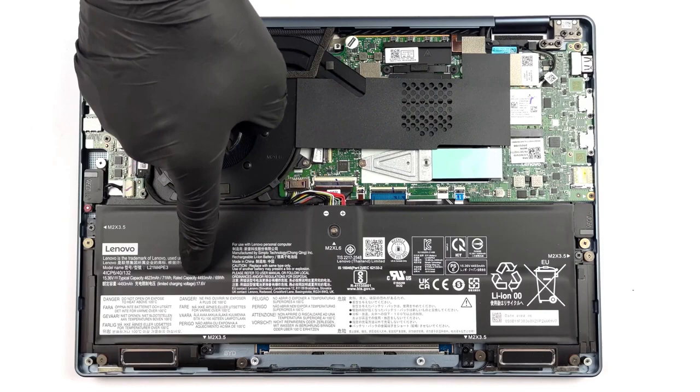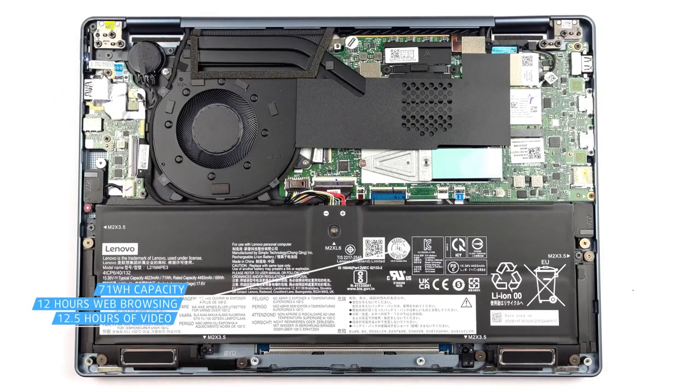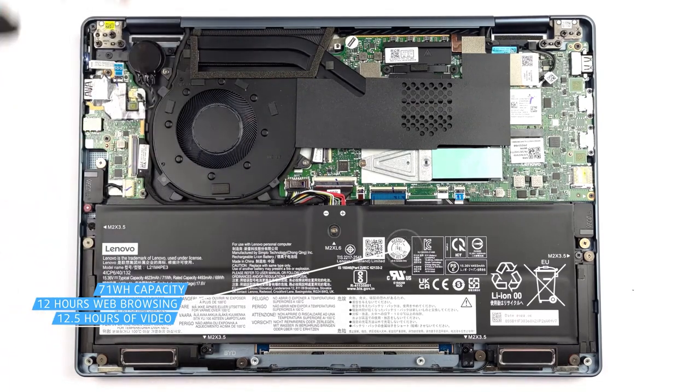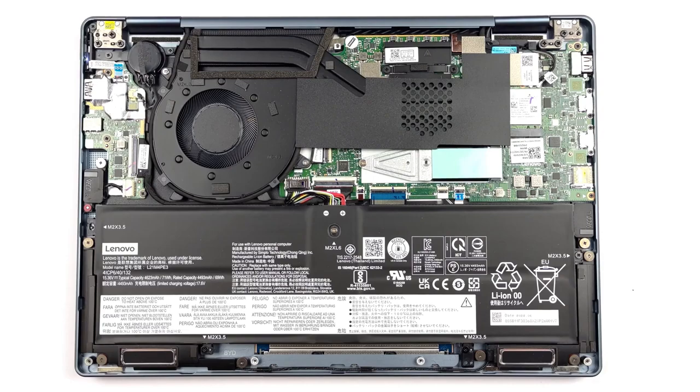Inside the laptop, we have a 71Wh battery, which pairs well with the Ryzen 7 6800U, lasting for 12 hours and 10 minutes of web browsing, or 12 hours and 43 minutes of video playback.